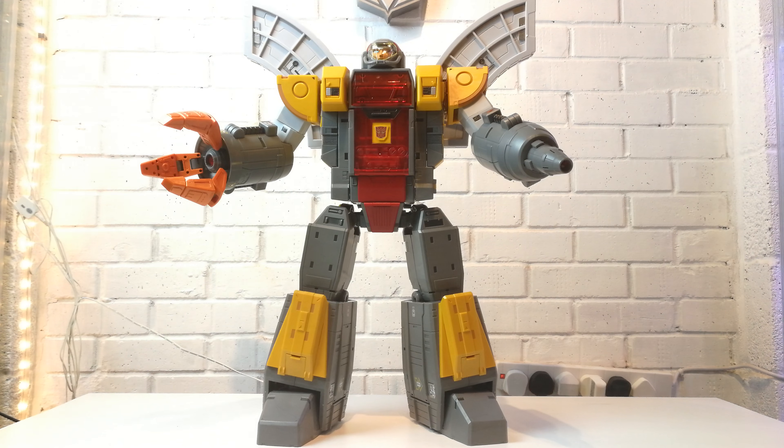Hi guys, it's me back with another Transformers toy review. This time I'm having a look at Terminus Giganticus which is from Fans Toys. This is their version of a kind of masterpiece-scaled Omega Supreme. It comes in two packs — you can get them both together. I think the idea was to spread the cost out but he ended up being fairly reasonable for the size and quality figure that he is.